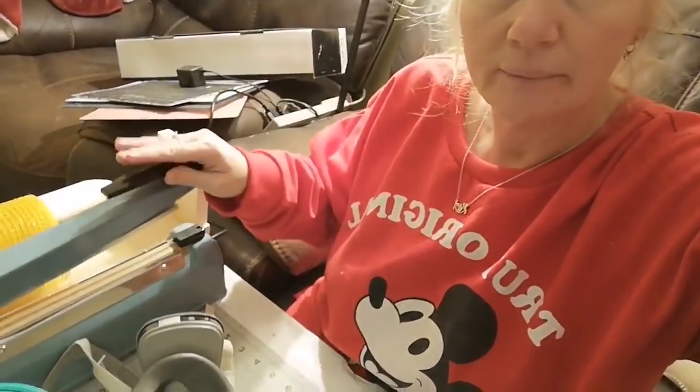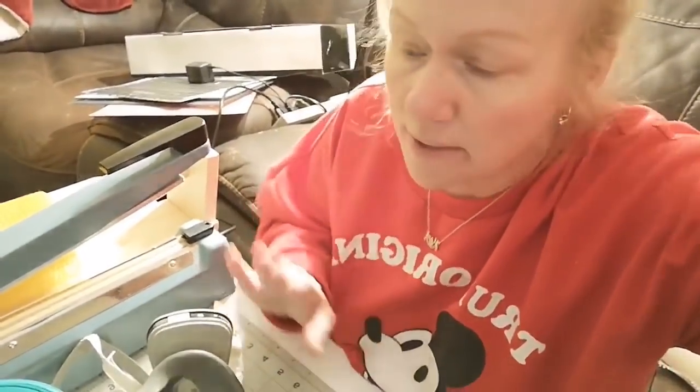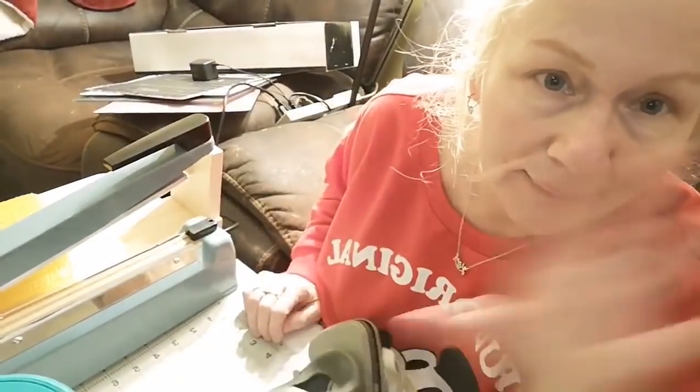So if you guys want to get ready for flower season, this is what you're going to need. Make sure you get a respirator because I love you guys. We're going to go bake some goodies — bye guys!